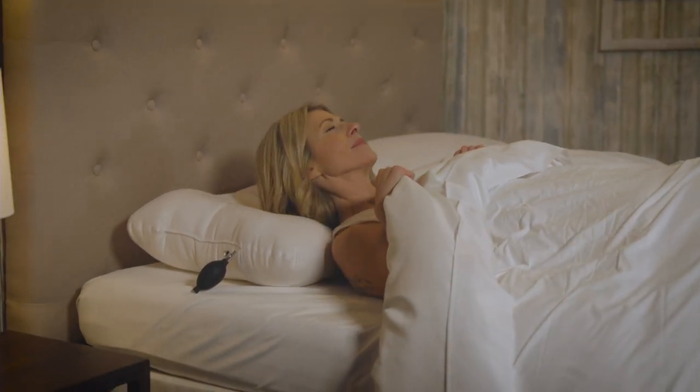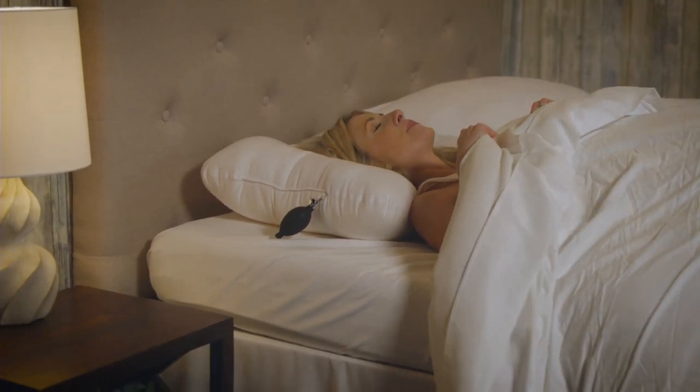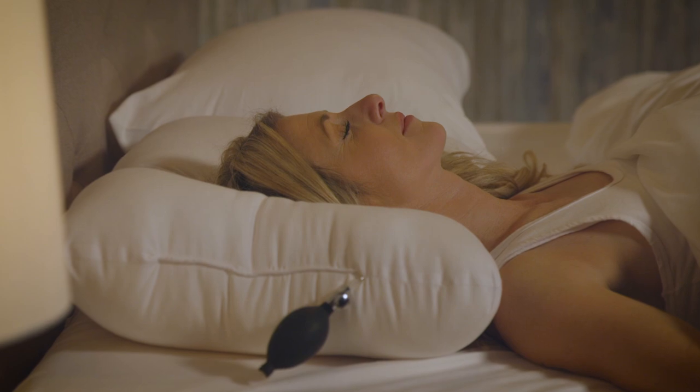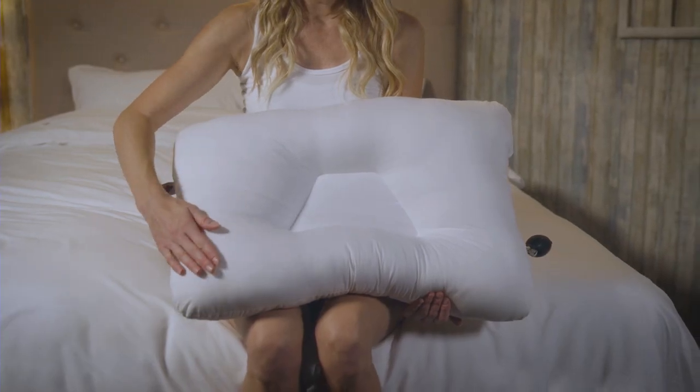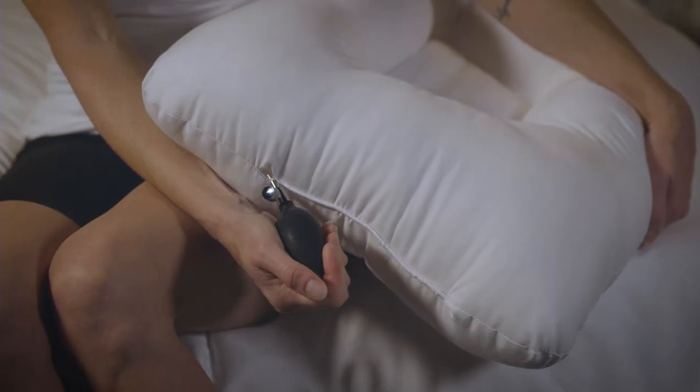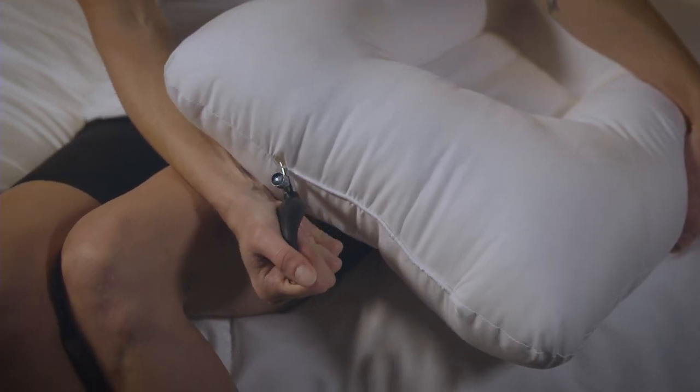Whether you prefer gentle or very firm neck support while you sleep, the AirCore Adjustable Pillow can easily accommodate your support preference. This pillow is designed with the same features of our popular Tri-Core Cervical Support Pillow, with the addition of an inflatable neck roll for convenient adjustability.